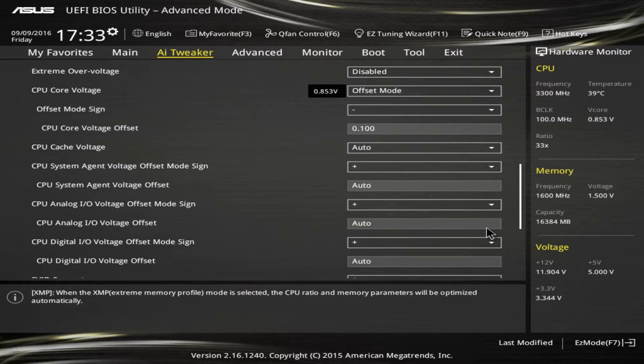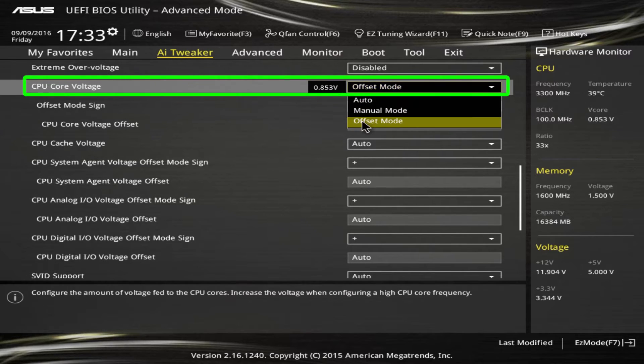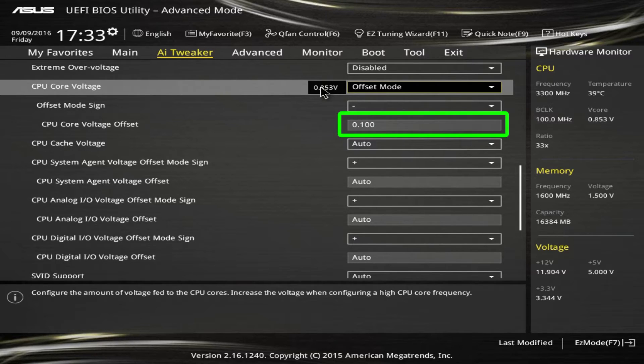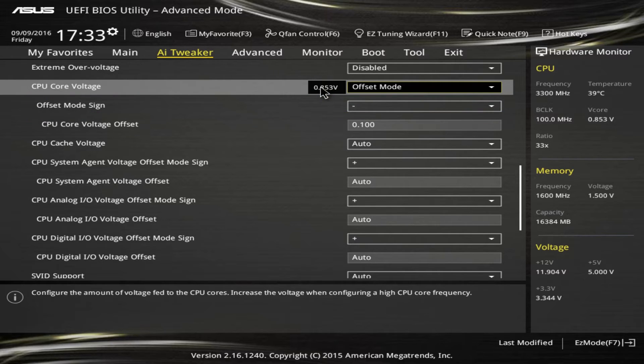I've gone back into the BIOS and changed just three things — it's that easy. First, switch CPU core voltage from auto to offset mode. You can also use manual mode, but offset still allows for variability and changes with load, so I prefer that. The negative 100 millivolts you see is an arbitrary number — I happen to know this motherboard and CPU will work with 100 fewer millivolts, but your results may vary; you might get only 50 or 75 less, or maybe upwards of 200. Also make sure the offset sign is negative — you want to subtract voltage, not add it. This is just like overclocking but in reverse.